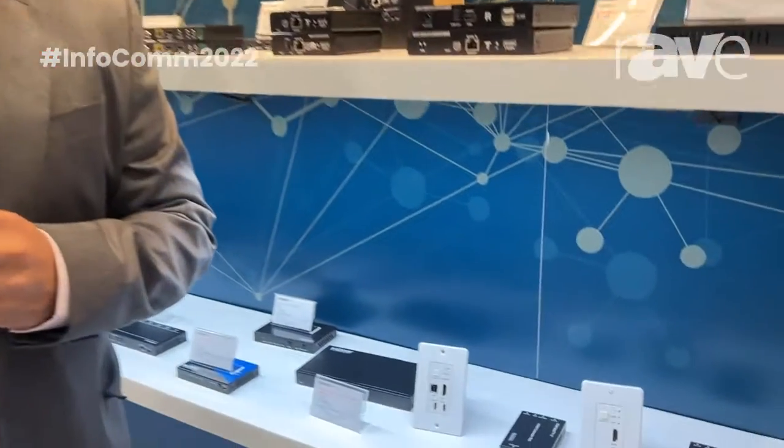Hi, welcome to CanX Pro. My name is Manny Hernandez. I'm the Senior Product Manager, and here we are at Infocom 2022. I'd like to show you our new line of HDMI extender wall plates.